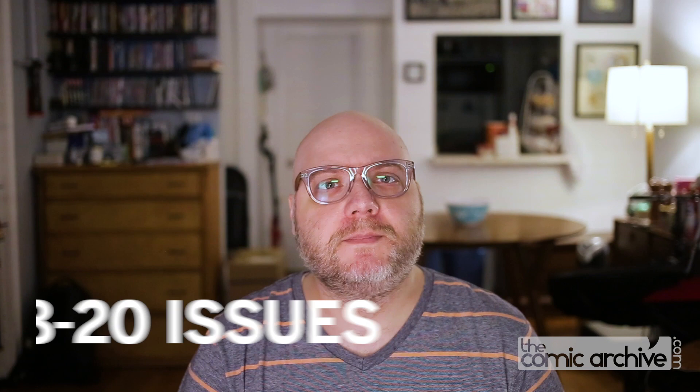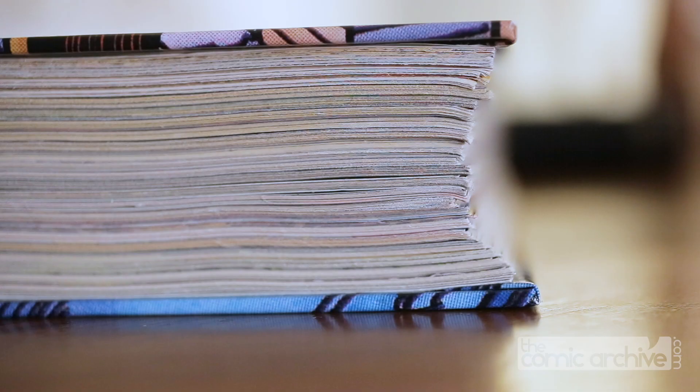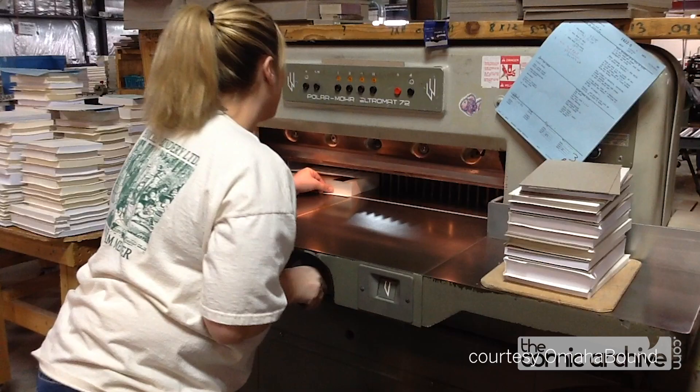Smyth-sewn binding works best if kept to about 18 to 20 issues per volume. There are a few choices you need to make about how the paper is treated. The first is easy: do you want your book trimmed? Books can be subtly sized differently, and on top of that, the process of binding them can introduce some tiny shifts in alignment. Choosing this option means that once the books are initially bound together, they are put in a press to cut the edges and make them uniform.